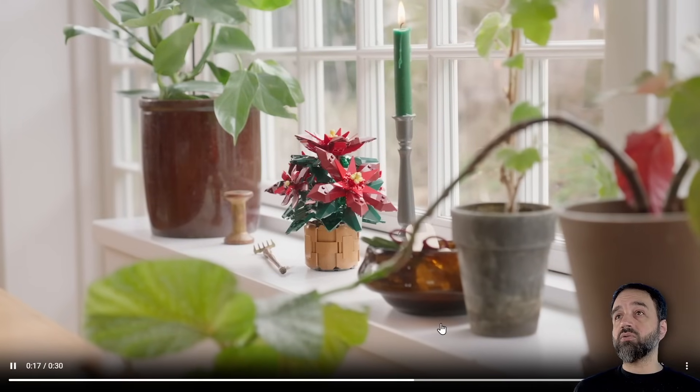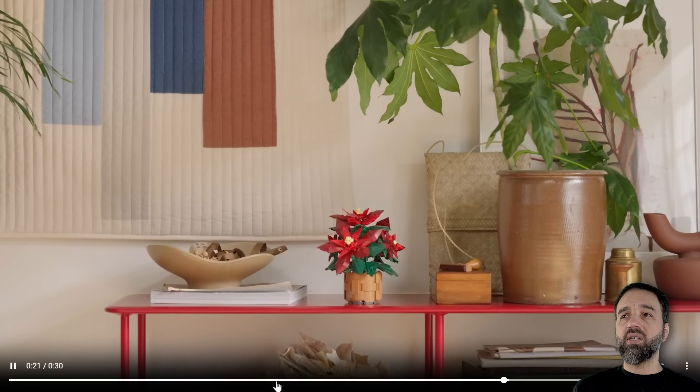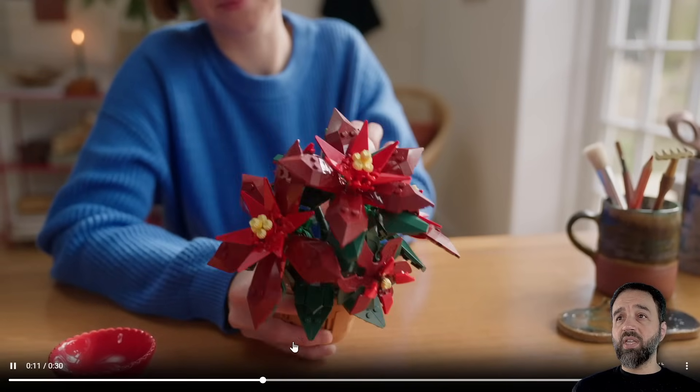For the giant shuriken. Hopefully this helps you to understand the size of it a little bit better relative to a human being. That shot right there is the one.